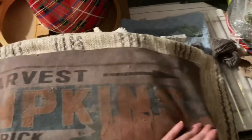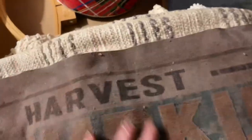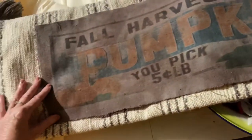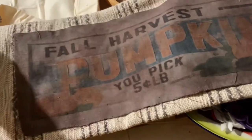I dyed it black so it would come out kind of gray, and what I wanted to do was match this gray on the pillow — and it does a good job of it. It says 'fall harvest pumpkins'; it's just an old beat-up sign that I took a picture of, printed it out, and then transferred it onto this fabric. Now I need to get this on the pillow — I don't know if I'm going to sew it or use fabric glue, but one way or the other I'm going to get it on there.